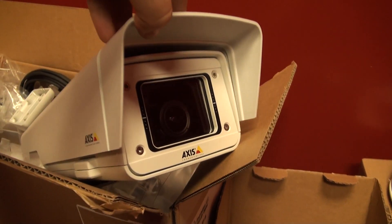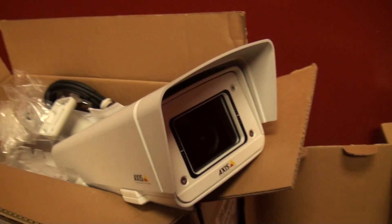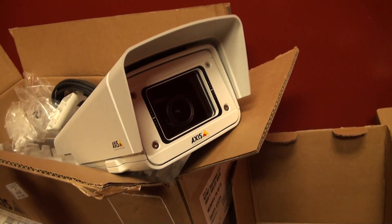We have these babies for outdoor, two of them, and those are weatherproof and everything. This will give two outside shots of the house.